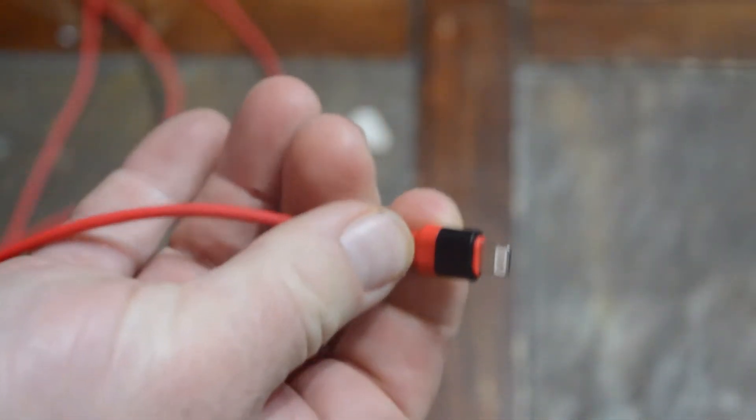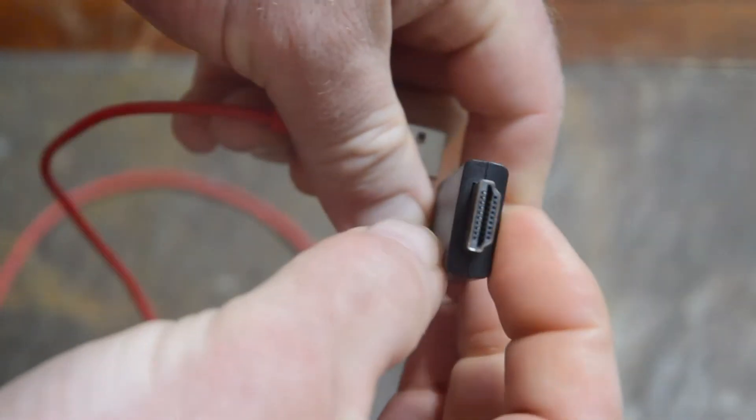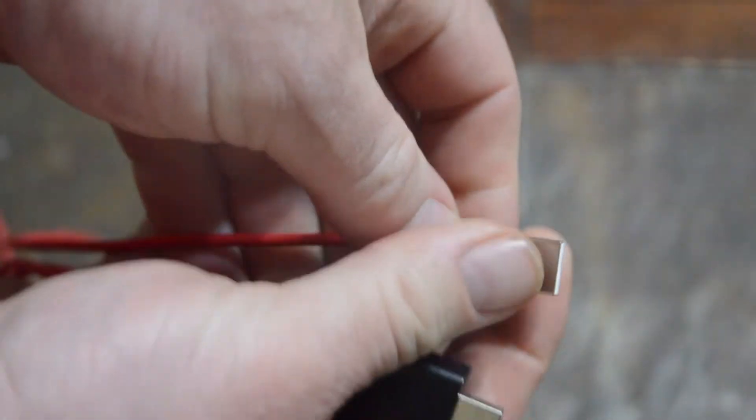On one end you have the standard lightning connector, and then it comes down to an HDMI, and out of the HDMI comes a USB.